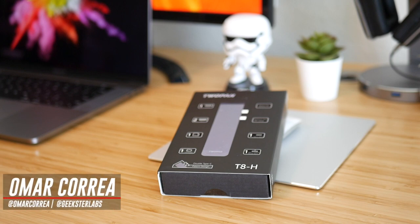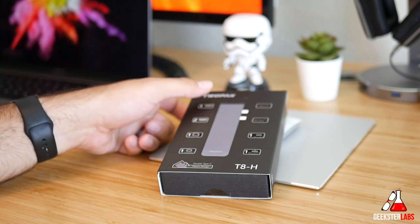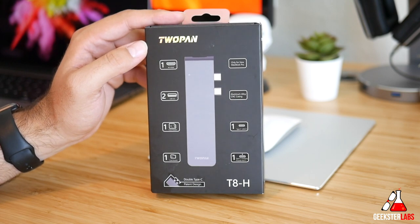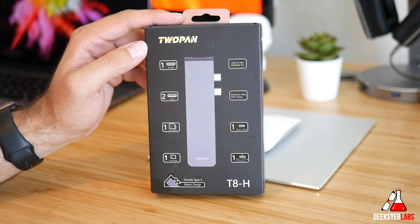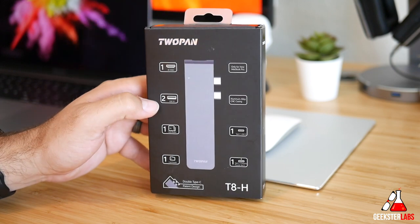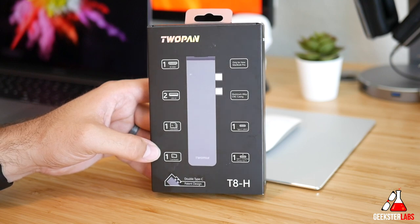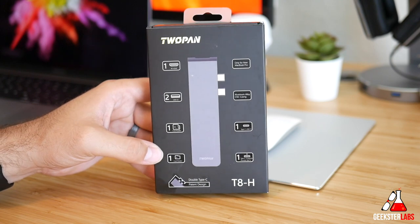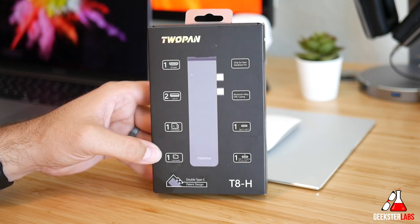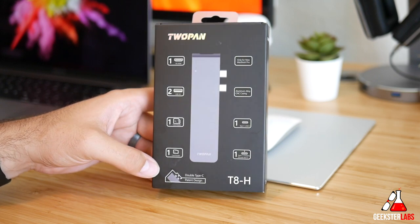What's up Geeksters, it's me Omar from Geekster Labs and today I have a sponsored review for a product sent to me from 2PAN — their 2PAN 7-port hub for MacBooks. I don't want to give you guys the range or models it supports because that can change over time, but I'll have a link down below in the description to the Amazon page to see the most up-to-date compatibility. It's a USB Type-C hub that retails for under 50 bucks.